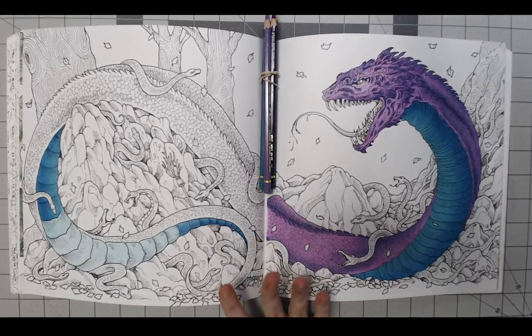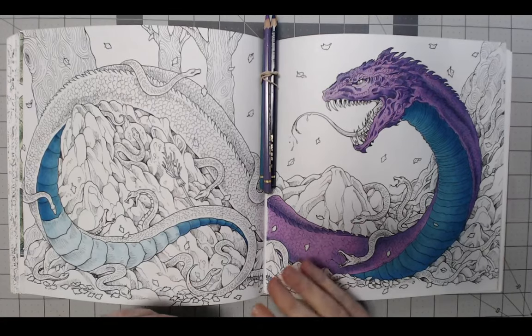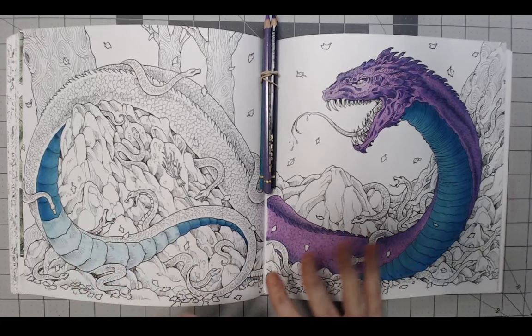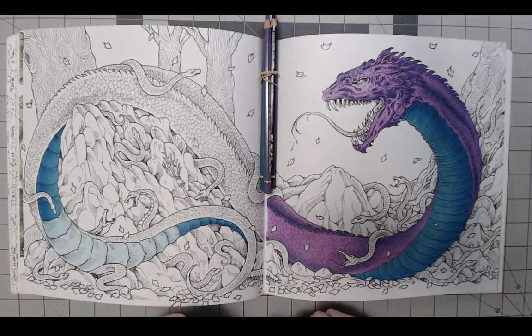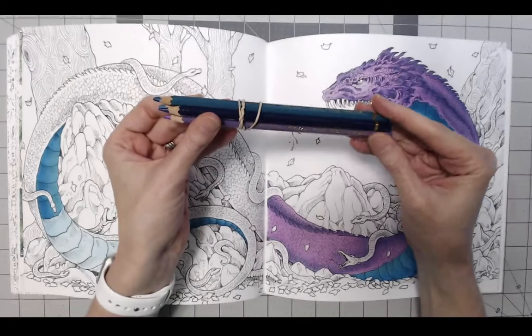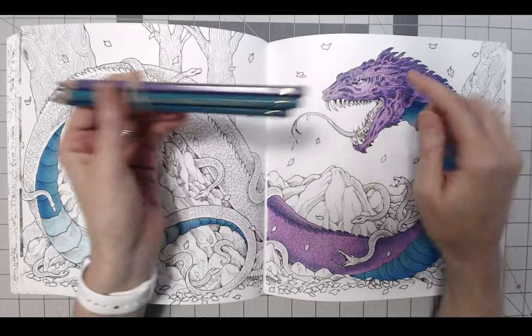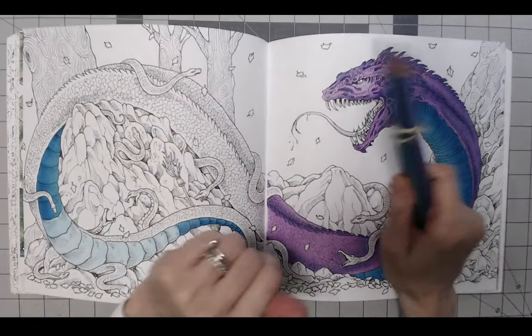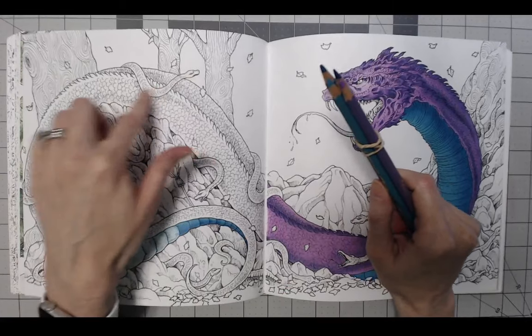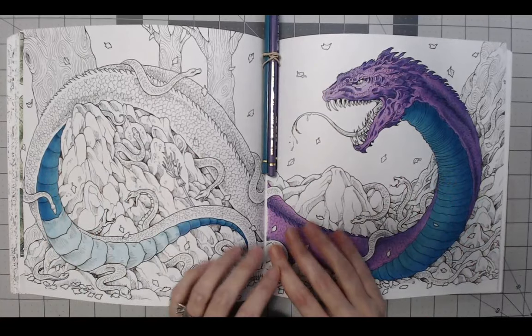This is a basilisk. And I decided to go with some colors that I don't normally use. I usually stick with browns and greens and blues and try to stay realistic with my coloring. But this time I decided to do something different and go with some crazy colors. I'm using Caran d'Ache Pablos — some purples and some aquas for the main basilisk. I have no idea yet what I'm going to use on the little guys or on anything else. I'm just focusing on the basilisk right now.